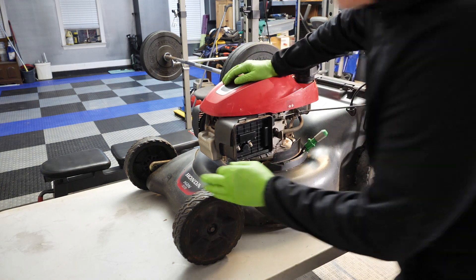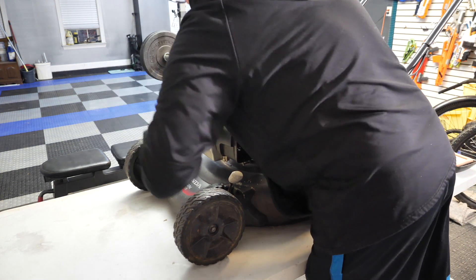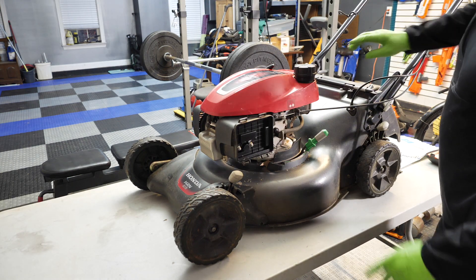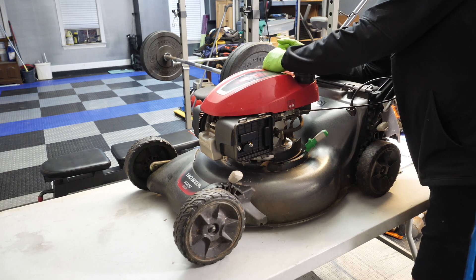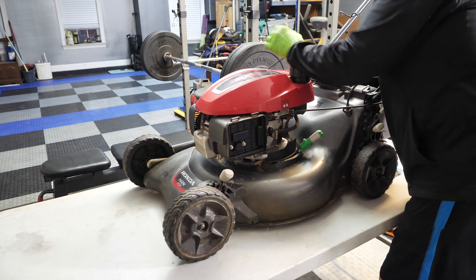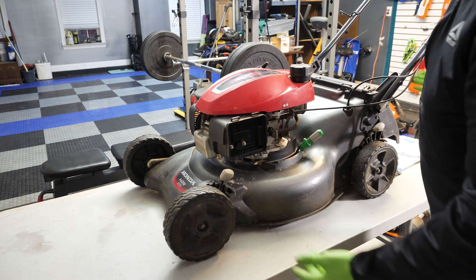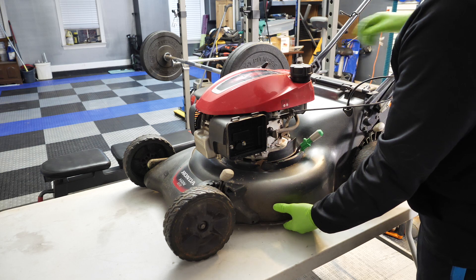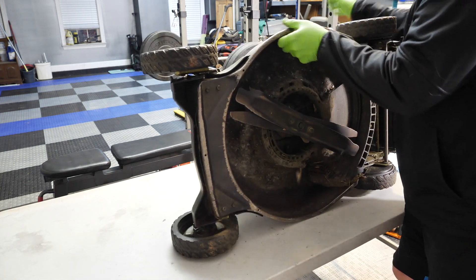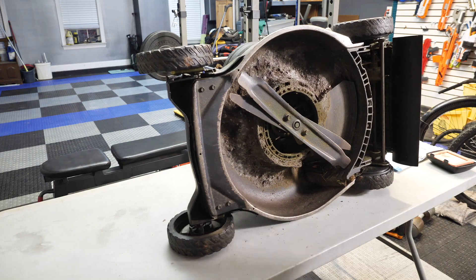I also want to pop off the spark plug and take that off because I don't want that firing for any reason. The next thing, we're going to lean it on its side, but before I do that, I'm going to pull the starter cord until I feel the piston get to about the right spot on the cylinder wall, to prevent any oil or fluid from going back. I was told to do that a long time ago. Now we're going to flip her on her side and see what we got. I'll be getting some wrenches to take this off — stand by one.